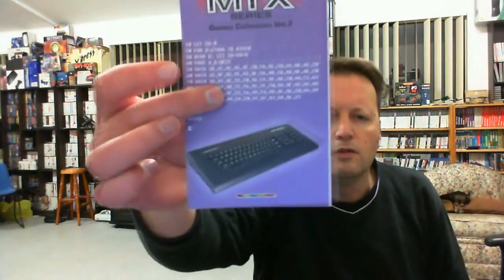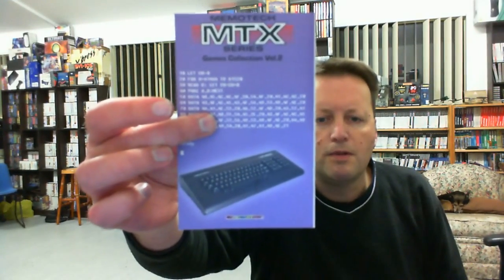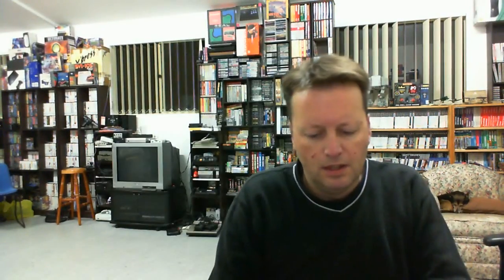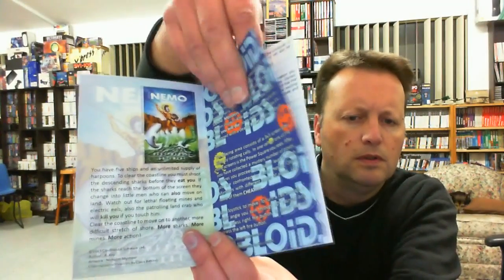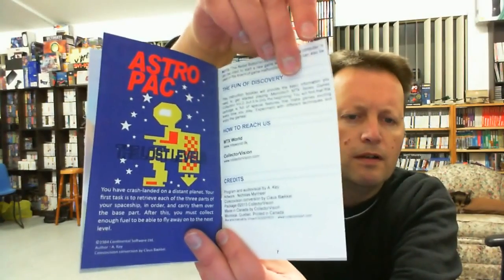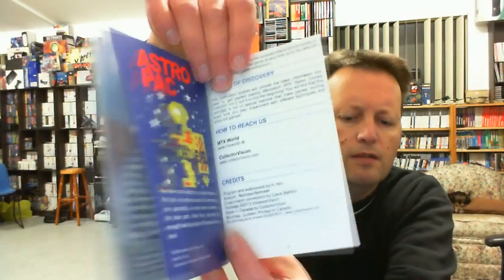We should have a manual in here. Being very careful, don't want to put a mark in them. There's the manual there. There's a little bit of MTX Memotech on the back, a little bit of basic, and a little bit of historical stuff on each game. I'd be most interested to have a play of that one.